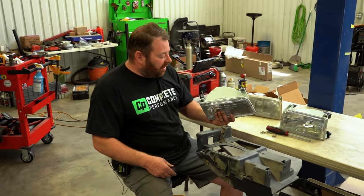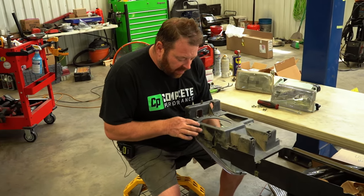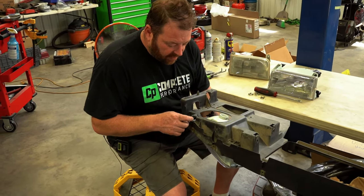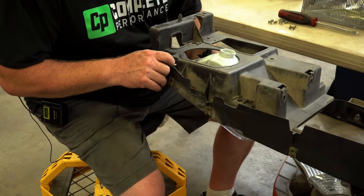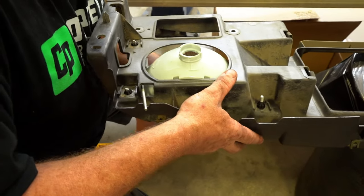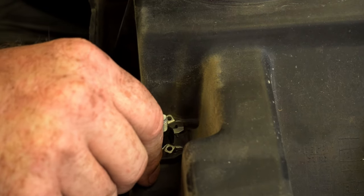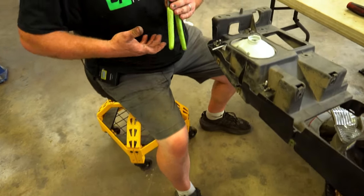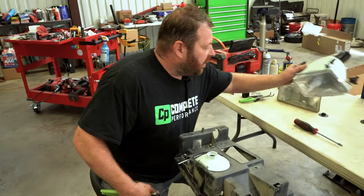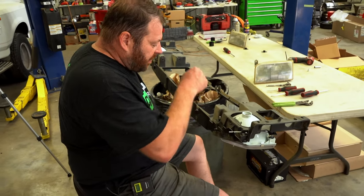Make sure when you pull that last clip, you've got your knee holding up the headlight itself so it doesn't drop. Once the clips are out, the headlight drops through. For the new headlight going in, it's basically the reverse — make sure the adjustment peg goes up through the hole, alignment pins come right back in, and slide your retainers back in. Use pliers carefully if needed.